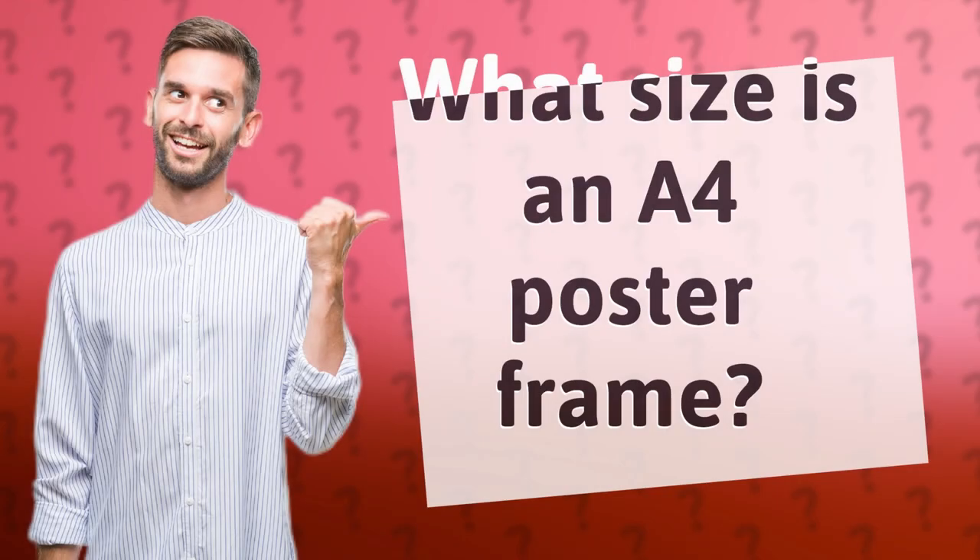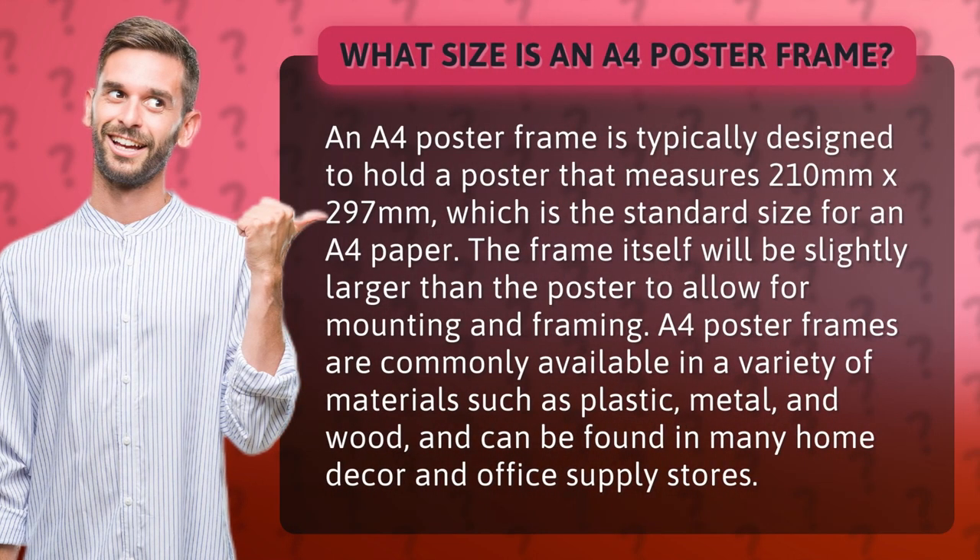What size is an A4 poster frame? An A4 poster frame is typically designed to hold a poster that measures 210 mm by 297 mm, which is the standard size for A4 paper. The frame itself will be slightly larger than the poster to allow for mounting and framing.